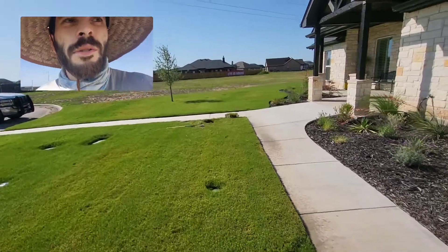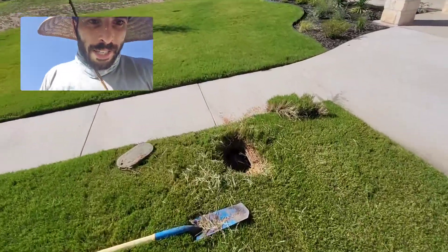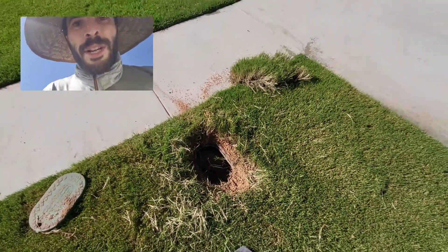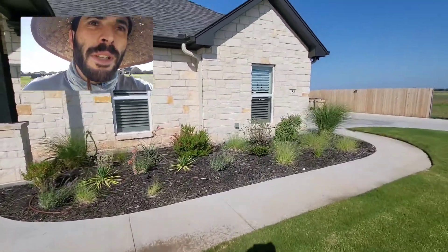One reason it took us so long to figure out the issue was this valve box had been covered in grass for the last year. We really need to make sure when we're laying grass that we're actually cutting out the valve boxes. And the second thing: whenever we're installing Hydrawise units, remember you can only have two solenoids on one field wire.